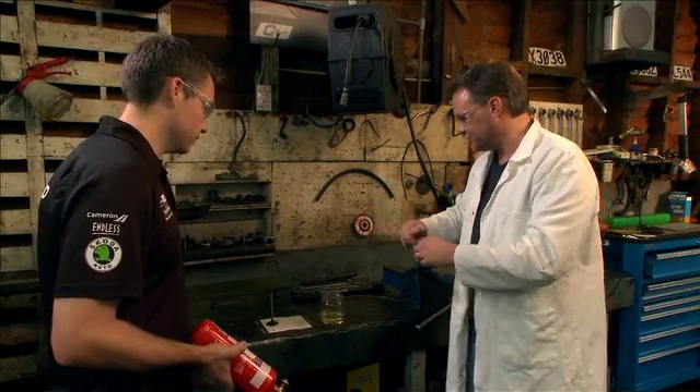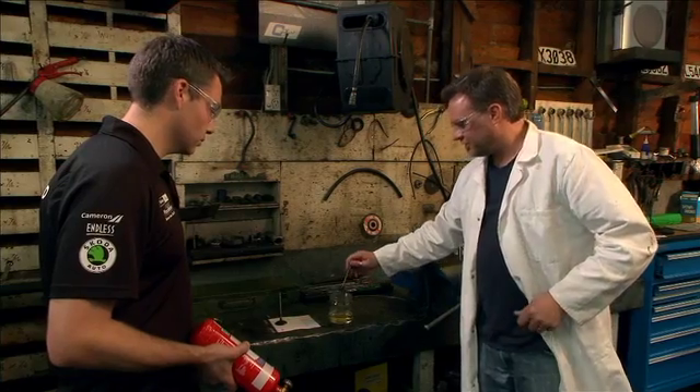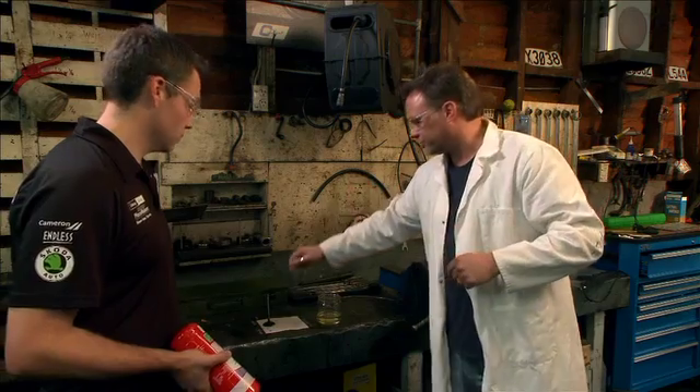So what I'm going to do, I'll dip this into the fuel. Burn it. See how quick that burnt? Nice and clean. So you're going to get good combustion through that one.